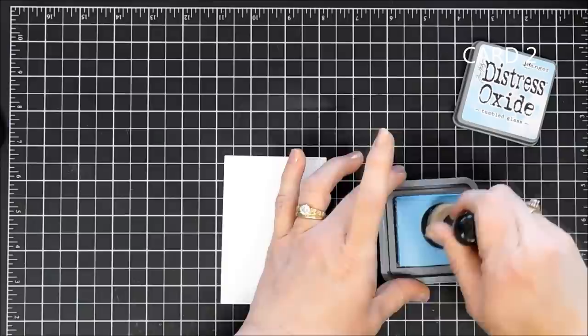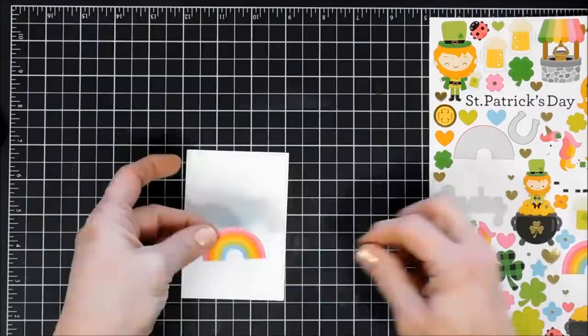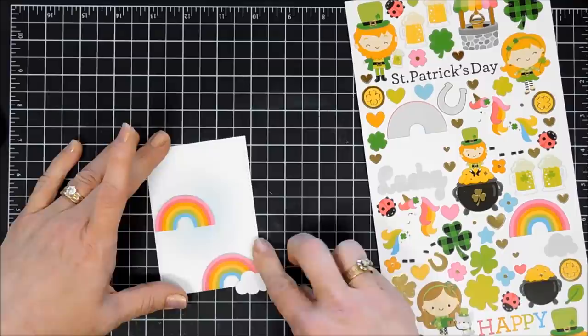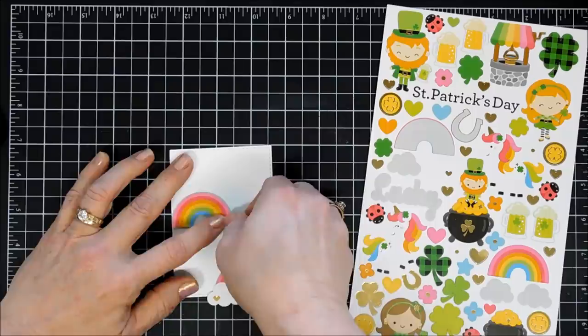Now we're going to move along to card number two. For card two, I have a panel that's three inches by four and a quarter, and I'm going to add a little color to the background using some Distress Oxide Ink — this is Tumbled Glass. Next we're going to use some stickers; I thought we would use the rainbows in the sticker sheet, and again I'm going to add some foam tape behind my rainbows. I did go over my sticker with my anti-static powder tool to remove the tackiness. When I added the anti-static powder to the top rainbow, I lost the tackiness of my foam tape, so I just redid that.